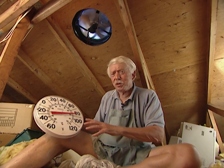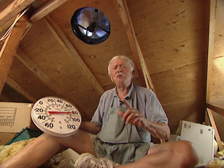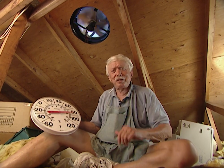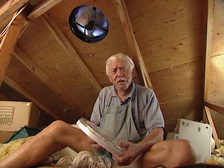According to the thermometer, it's at least 40 degrees cooler up here — I can tell the difference. And listen to that fan — you can't hear it. It's great. It was an easy installation, cost about $350 total, and it's going to be well worth it because it will pay for itself in energy savings. I'll see you next time.